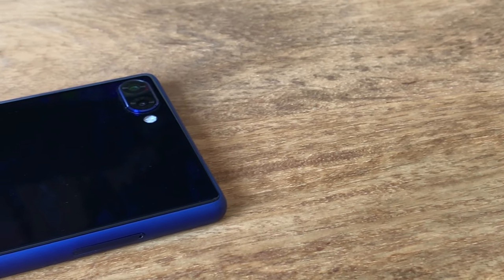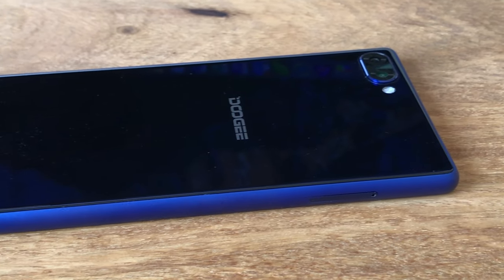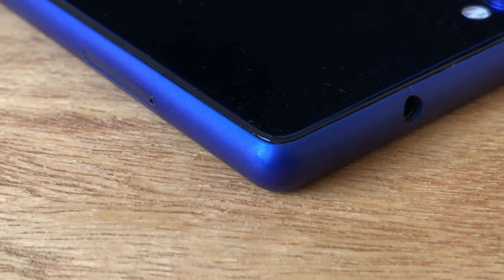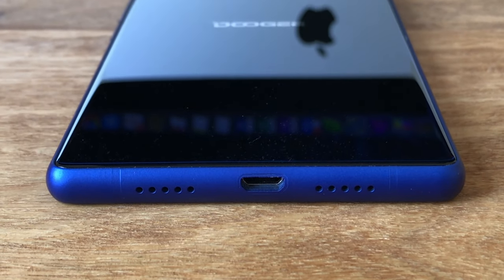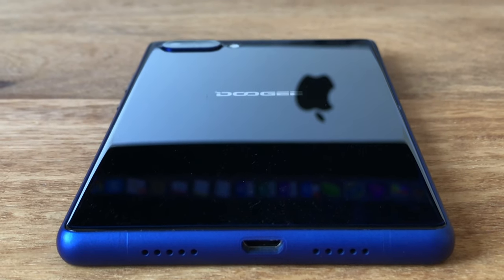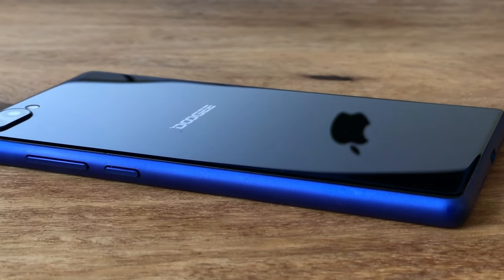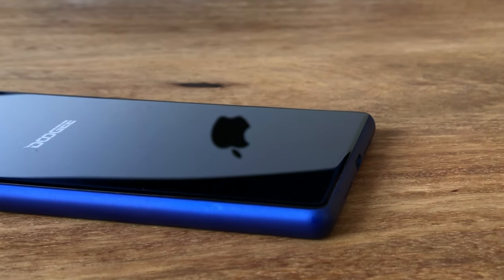The Doogee Mix is a premium phone judging by the design and build quality. The build quality really is excellent and the phone is really sturdy, which is impressive considering that the rear is made from glass. Our unit also has no issues with rattling buttons or ugly gaps. The glossy blue glass of the Aurora Blue Edition looks just stunning and so does the matte blue metal frame. The Doogee Mix feels great thanks to the slightly curved metal frame and the 2.5D edges of the front and rear glass.